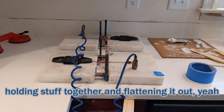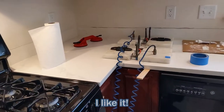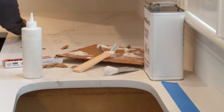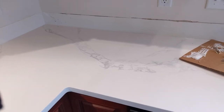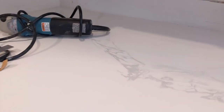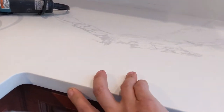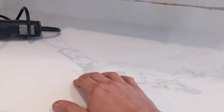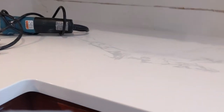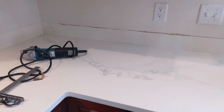When it's all finished it just disappears. If you look for it you can find it, and that's to be expected — you have to know that seam is going to be there. But when you run your finger over it you might feel it. Of course we've got two different pieces coming together so the veining won't match exactly, but when it disappears and it doesn't flash or shine at you, it looks great. Next step: drill for the sink and faucet.